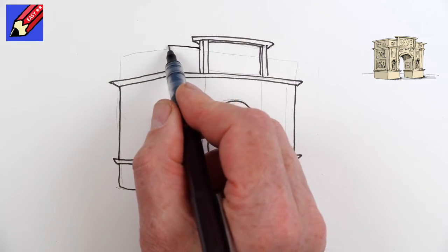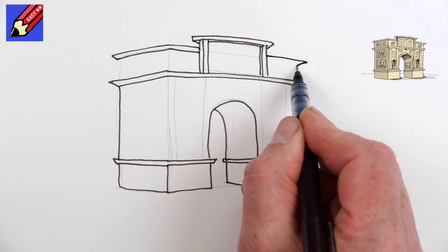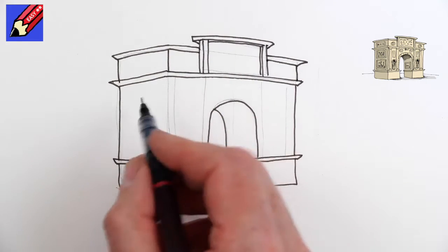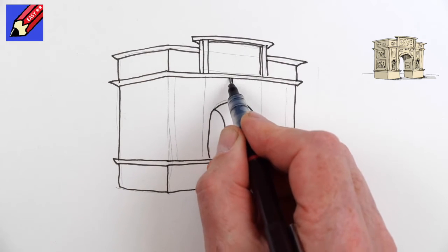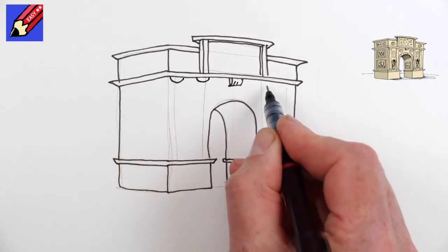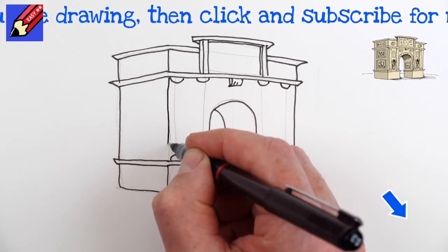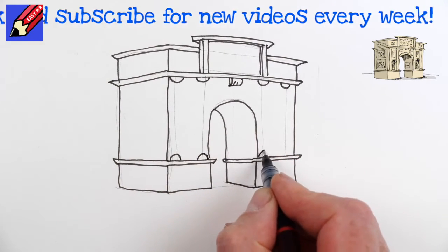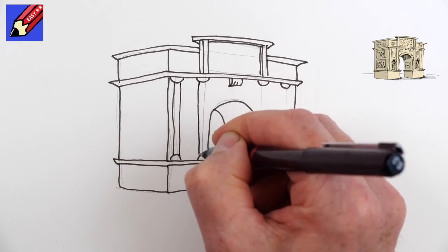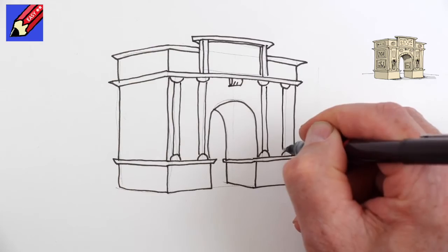Then up at the top here we want to do something like that again — going out and down at an angle, and that's going to go back at an angle and across, down down down. That's your top section done. We're going to want a little curve and a thing with a couple of lines in — these are going to be the column capitals, tops of the columns. Draw that line down there as well, and then we want the bottoms of the columns. The columns are going to be going up and down like that, up and down like that, up and down and up.